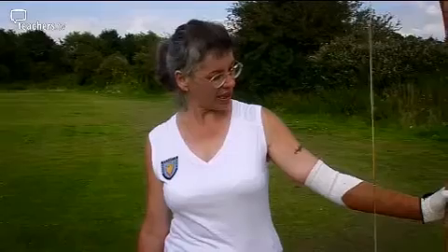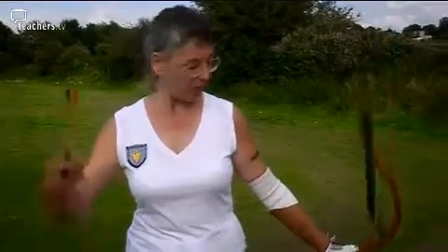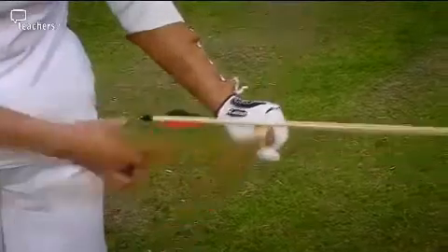I'm using a traditional English type longbow, the sort Robin Hood would have used, but a bit more modern. And you hold it like that in your hand, and you put the arrow on the string. I'll tip the bow so that you can see.